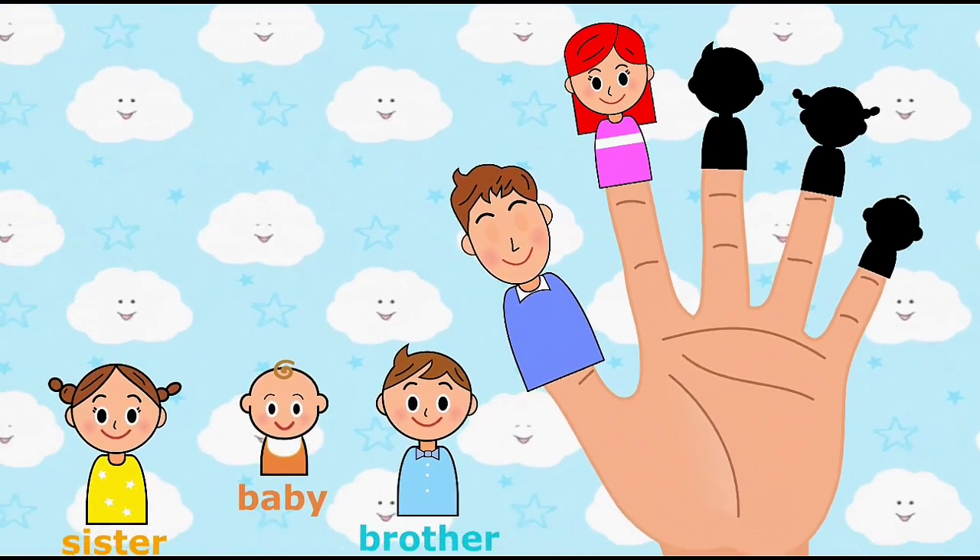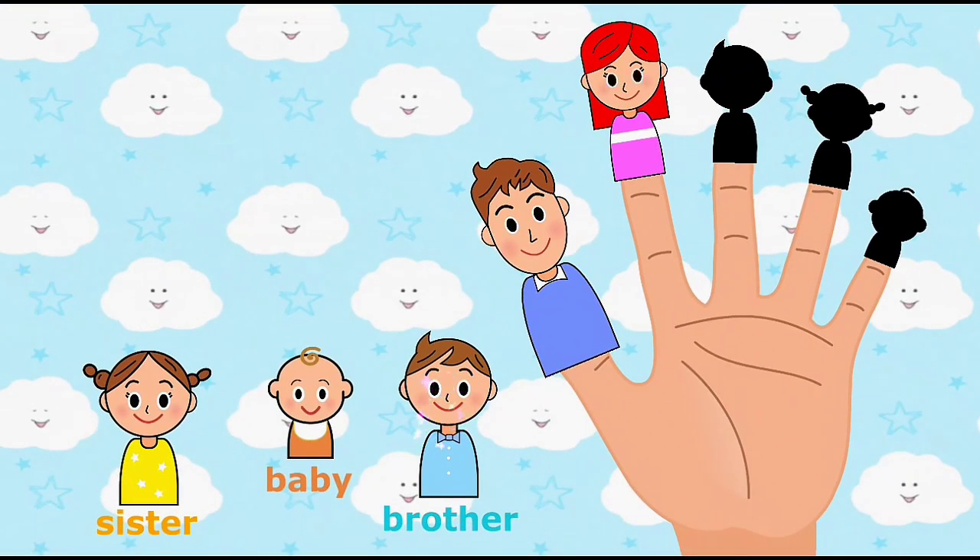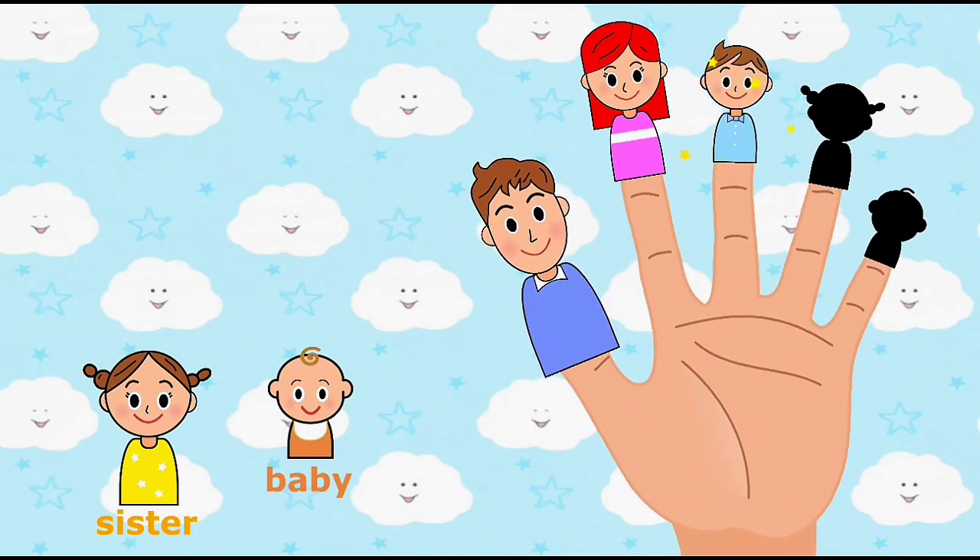Brother finger, brother finger, where are you? Place brother finger onto the correct finger. Here I am, here I am, how do you do?